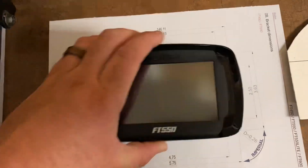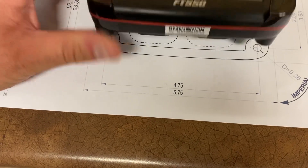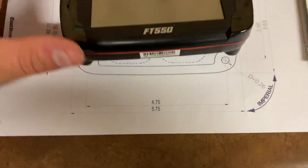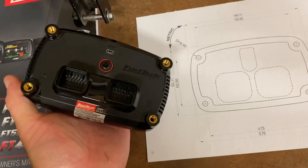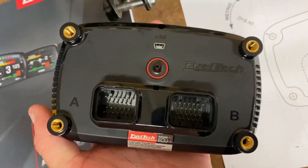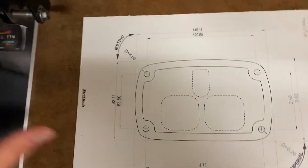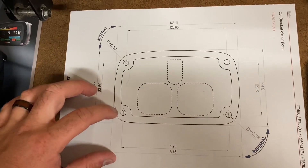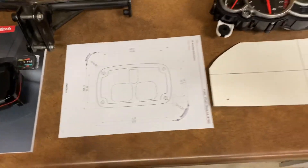It fits exactly to the mount, so you can cut this out and use it as a template. It fits right up and gives you the mounting locations for the connectors, the manifold air pressure sensor, and USB. It gives you all that so you know how much to cut out, your centerlines for all your bolts and mounting positions — it's really useful.